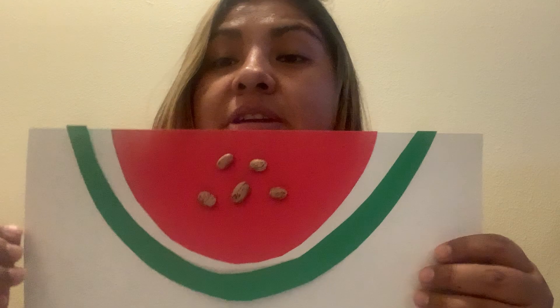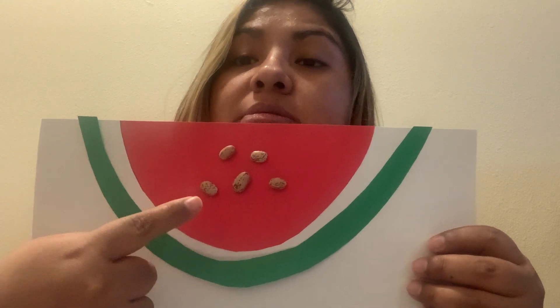Now I'm gonna add more seeds to my watermelon. Let's see how many I have now — let's count: one, two, three, four, five. I have five seeds! I added two more. I had three before and I added two more, and now I have five — one, two, three, four, five.